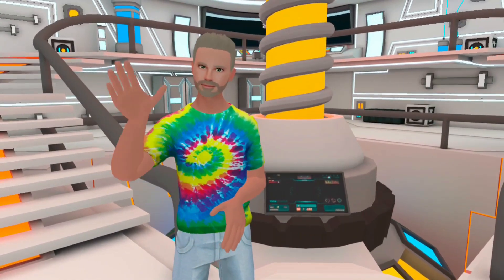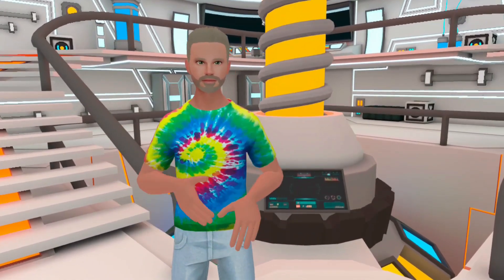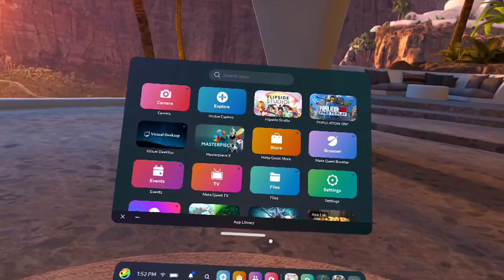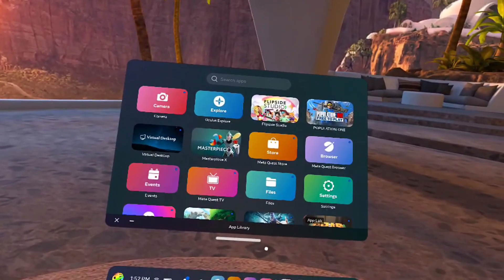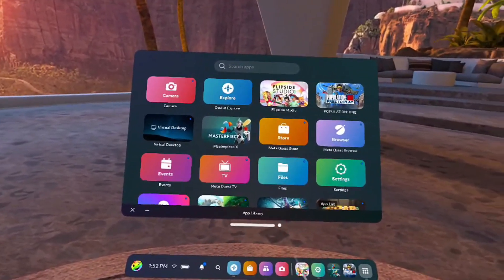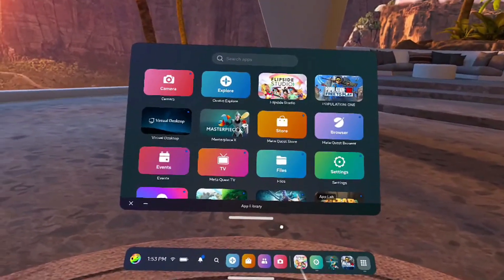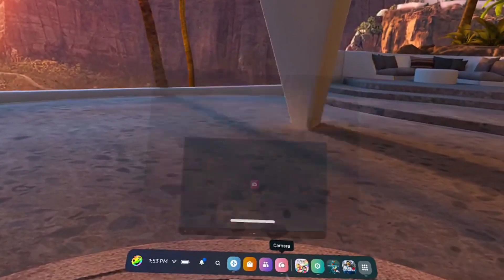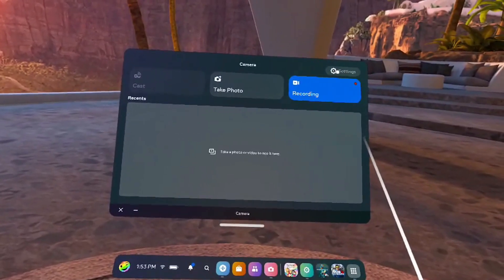Alright everybody, we're in the Quest 2 menu and we are going to go to the camera settings. They are no longer experimental — apparently they got updated in the last update or so and I didn't catch it. The easiest way to find your camera settings is to go to the little camera app; you'll see settings up in the corner.